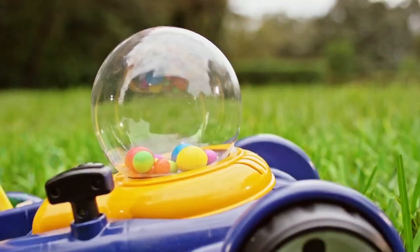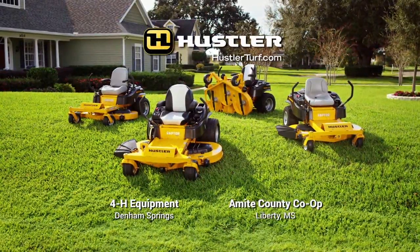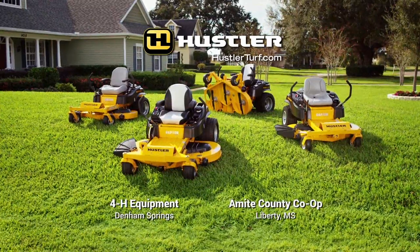Tools, not toys. Get your Hustler mower at 4-H Equipment in Denham Springs or at Ambead County Co-op in Liberty.